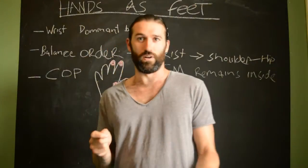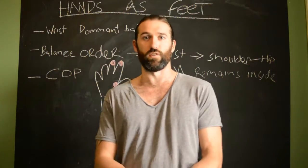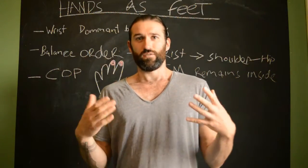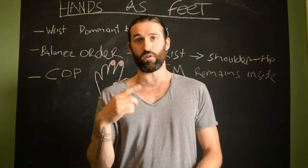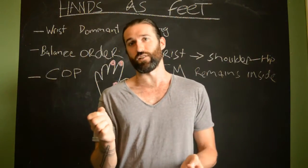Hello guys and welcome. Today we are continuing Emmet's Blackboard and we're going to continue our little series on the handstand. Today we're going to look at how the hand controls balance and what are the actual balance strategies in a handstand.